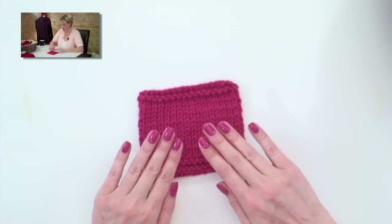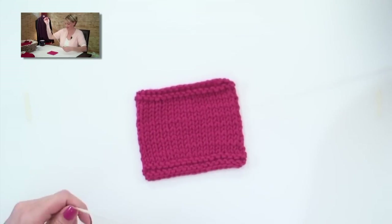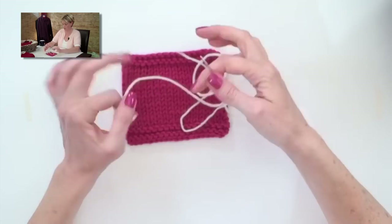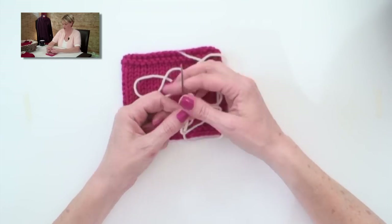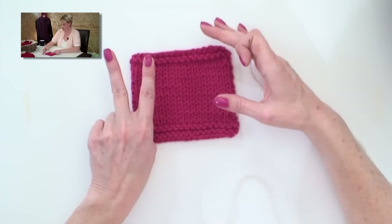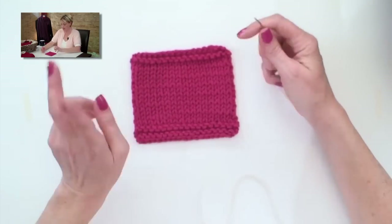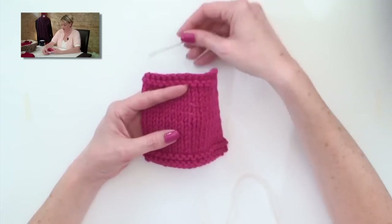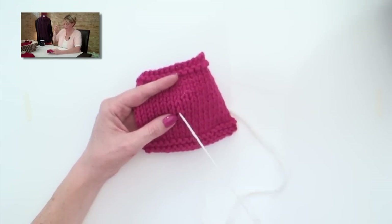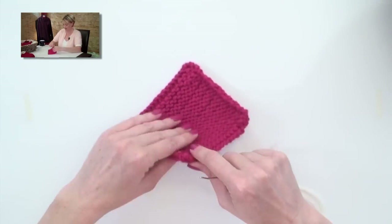So I'm going to use this swatch - which amazingly matches my fingernail polish, and that was accidental. You need a length of yarn in the color that you want to embroider, threaded onto your tapestry needle. We look at the knit stitch, or a stockinette stitch, and we'll see that it's a series of V's.